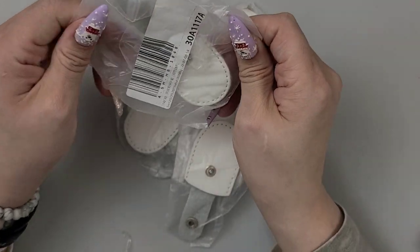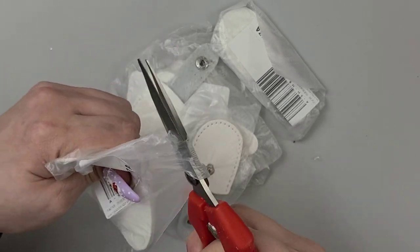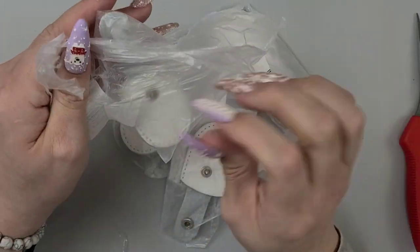I've been wanting these so bad — I don't even know why I didn't just take them out and start using them. But I will be happy to get these and use them.